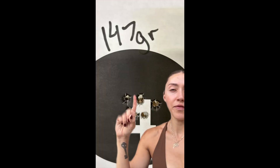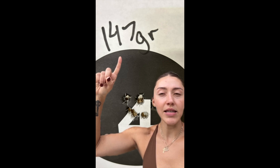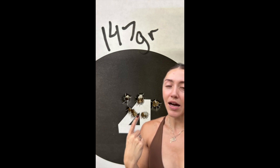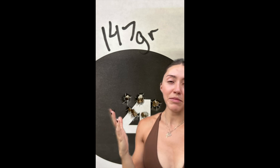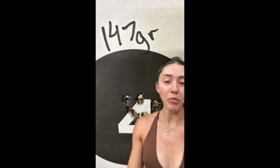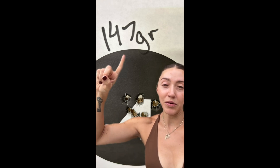This is my target for the 147 grain. This is the ammo that I have been shooting since I started shooting Zeroed Ammunition and I absolutely love it still. It still shoots like butter. I can maintain accuracy and I don't feel like I'm getting a ton of muzzle flip with it, so I'm very happy with this round.